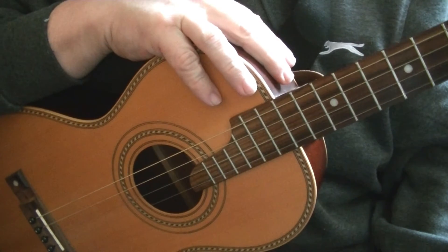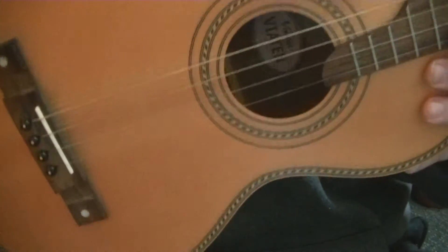Welcome to this Blackpill Music School video all about the tenor guitar. This is not a ukulele — it is a tenor guitar. It's a four-stringed instrument.